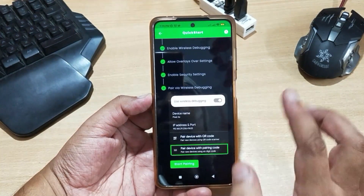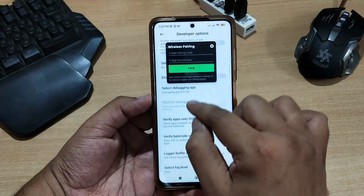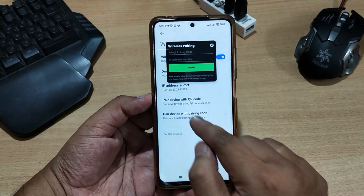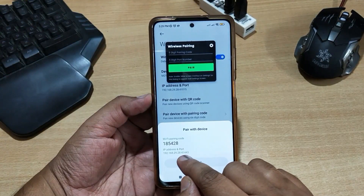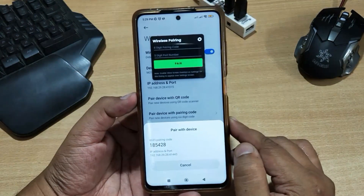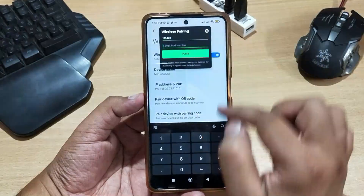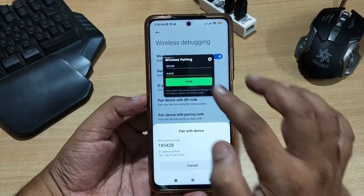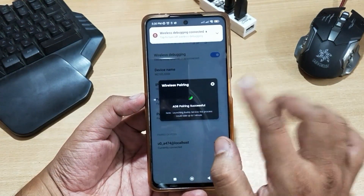Now you are all set to pair your mobile with wireless debugging. Click on Start Pairing. A wireless pairing popup will appear. Click on the wireless debugging setting and choose the 'Pair device with pairing code' option. A pairing code will be generated — my pairing code is 185428 and my port number is 41443. Enter the pairing code in the first input and the port number in the second input of the wireless pairing popup, then click the Pair button.